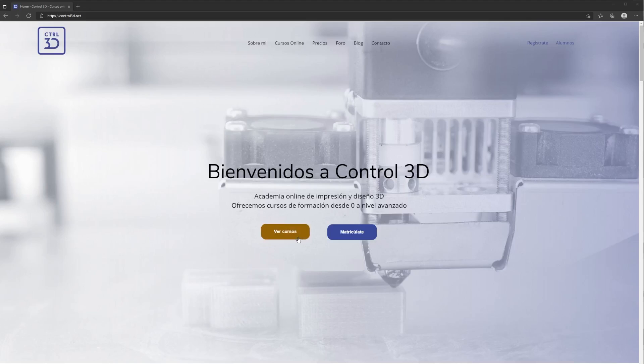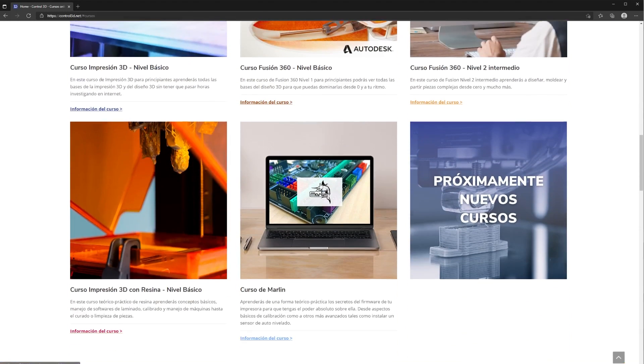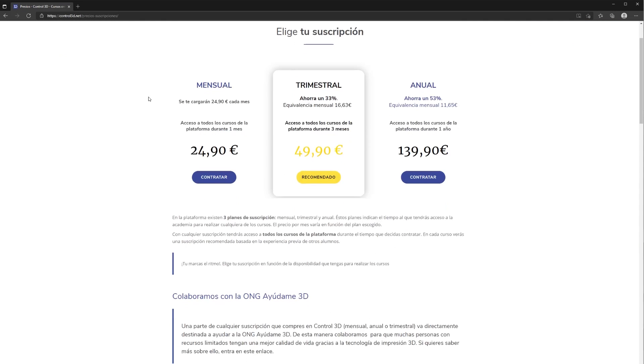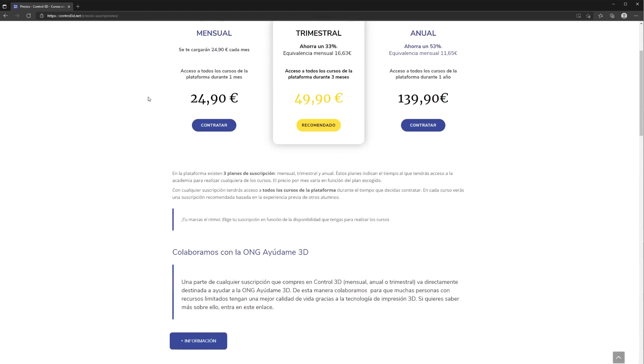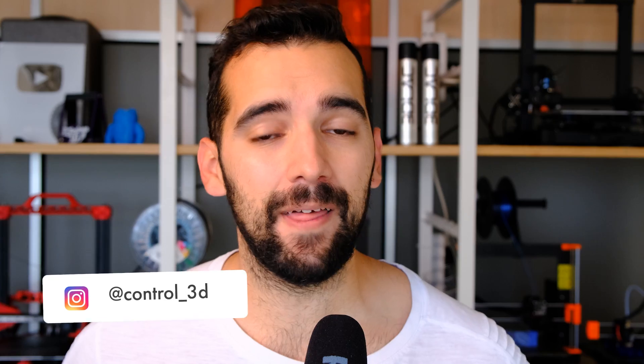Este vídeo ha sido posible gracias a la Academia Online de Control 3D, la cual funciona tipo Netflix. Tú pagas una cuota mensual, trimestral o anual y tienes acceso ilimitado a todos los contenidos que haya en ese momento y los que vayamos sacando. Enlace aquí debajo. Bienvenidos un día más a vuestra área de impresión y bienvenidos a una review muy esperada: la Prusa Mini Plus.